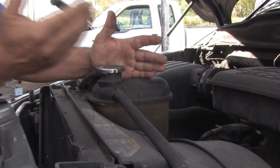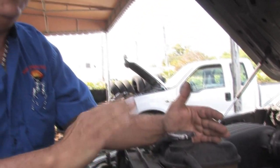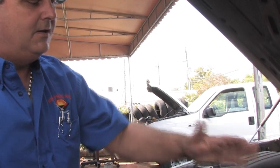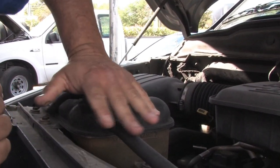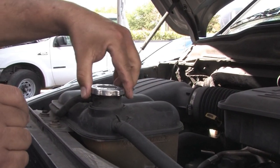It's dangerous. So when people come in here and the car is hot, I make sure that I let it cool off first. What you do here, it's a two-part process. You turn it, it'll stop. You push it down, turn it again, and remove it.